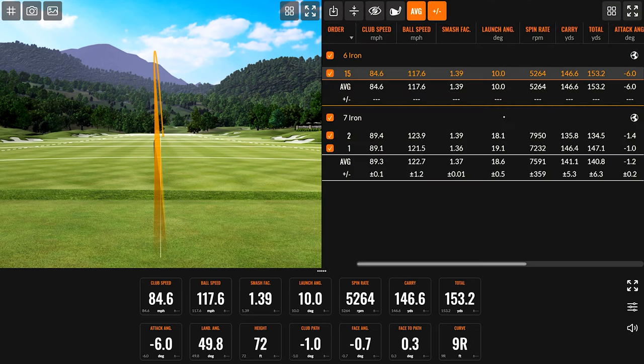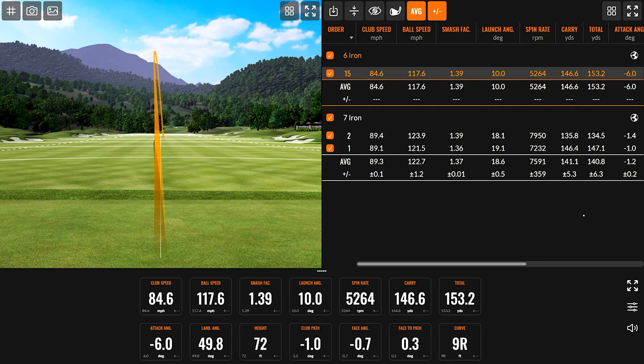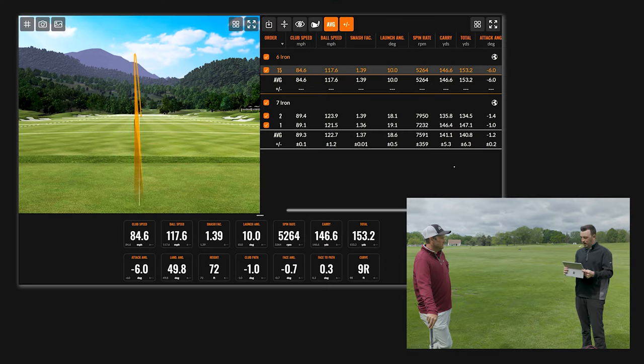Your club speed was slower by about five miles per hour, and I think that's partly from standing closer to the ball, choking down, and swinging more vertical — like you mentioned. That probably helped bring the spin down by about 2,000 rpm. Your launch angle was 10 degrees,